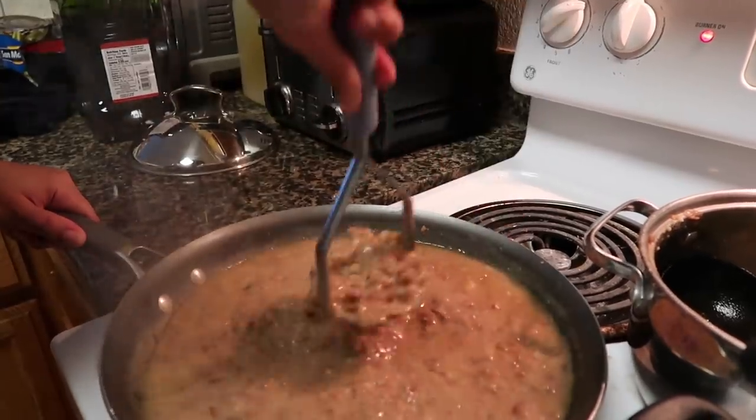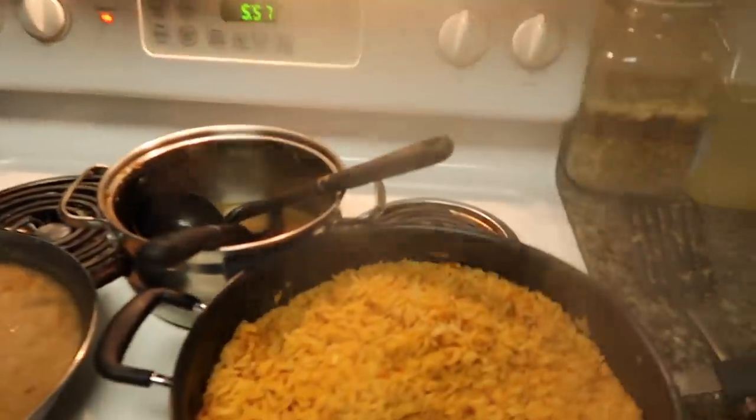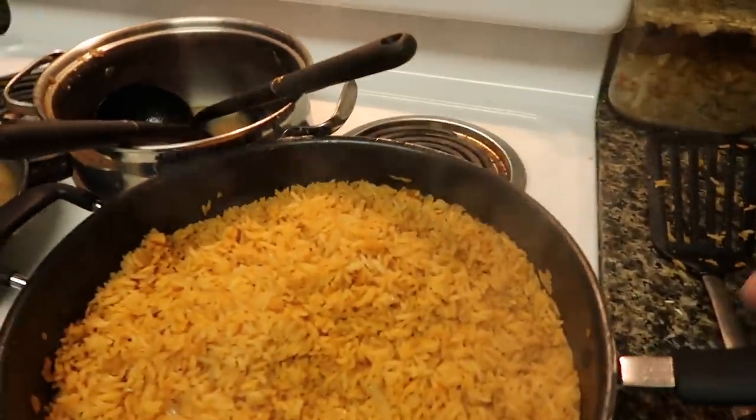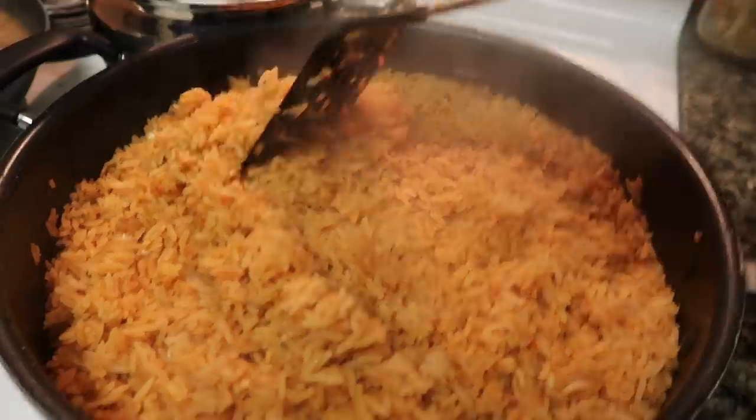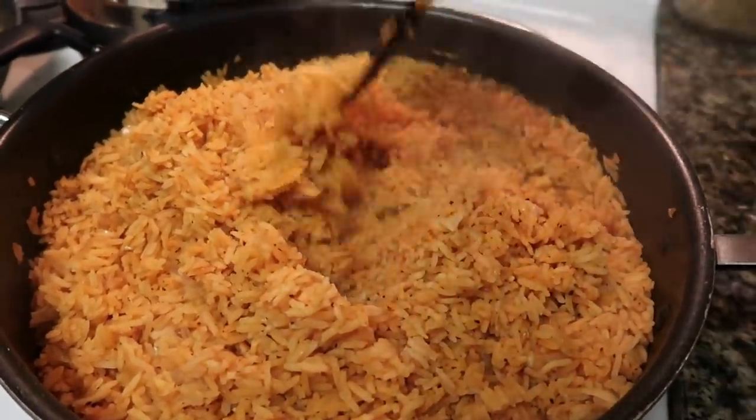Let's take a look at this rice. Look at that - this rice is nice and fluffy!